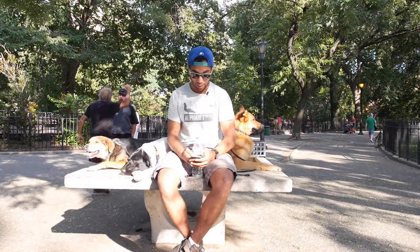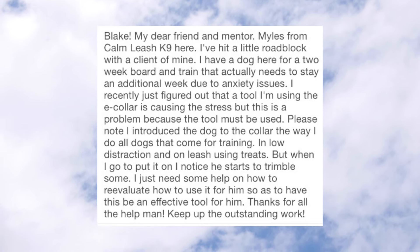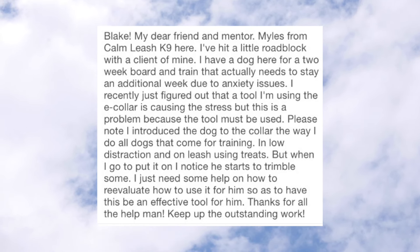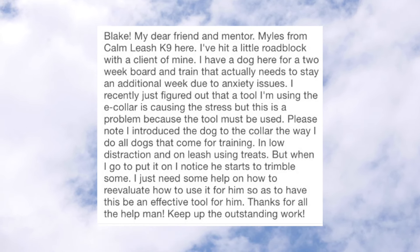The last question is from Miles at Calm Leash Canine. He hit a little roadblock with a client. He has a dog for a two-week board and train that actually needs to stay an additional week due to anxiety issues. He recently figured out that the e-collar is causing the stress, but the tool must be used. He introduced the dog to the collar the way he does all dogs — in low distraction and on leash using treats. But when he goes to put it on, the dog starts to tremble a bit. He needs help reevaluating how to use it effectively. The dog is on very low levels — only working on level four — and he's planning to increase exercise with intro treadmill work.